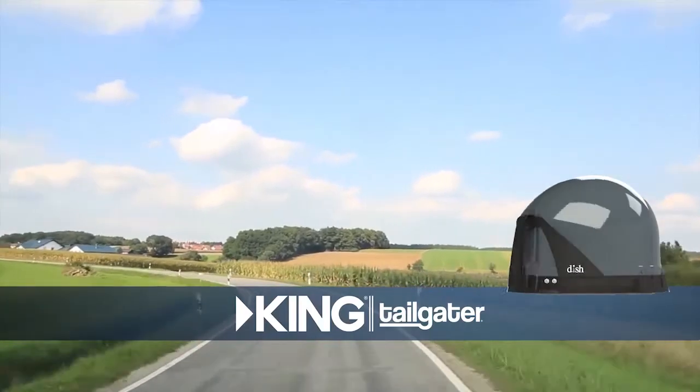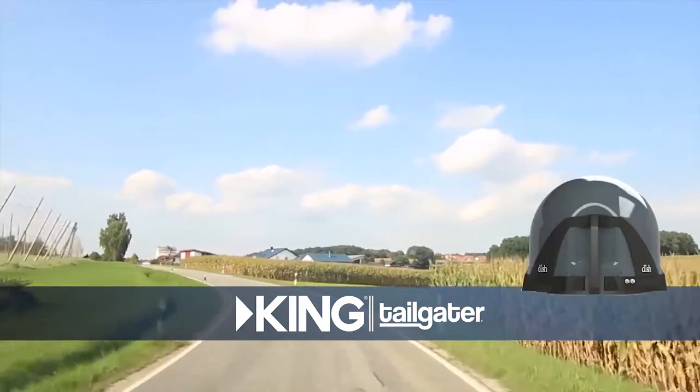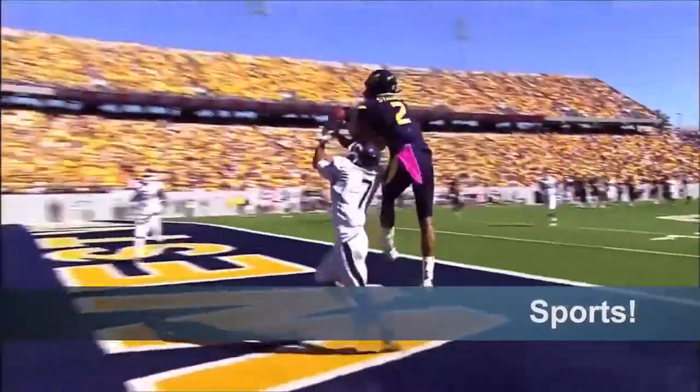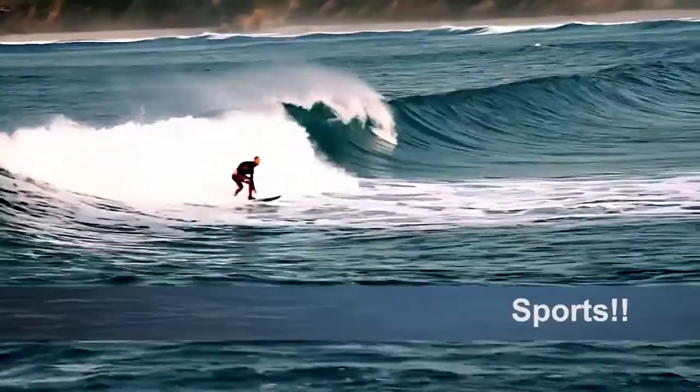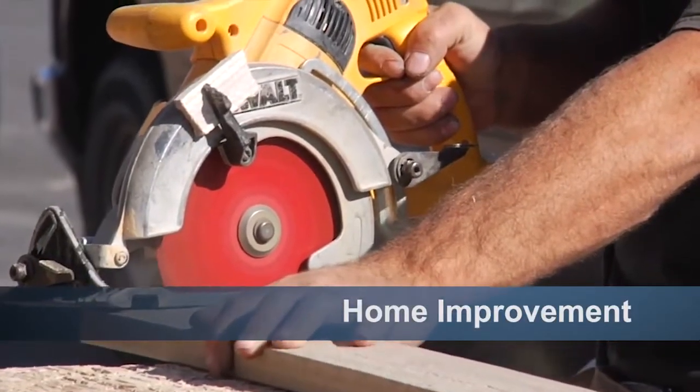This is the all-new King Tailgater portable satellite TV antenna. You can watch live TV shows, news, sports, weather, movies, and even home improvement shows if that's your thing.